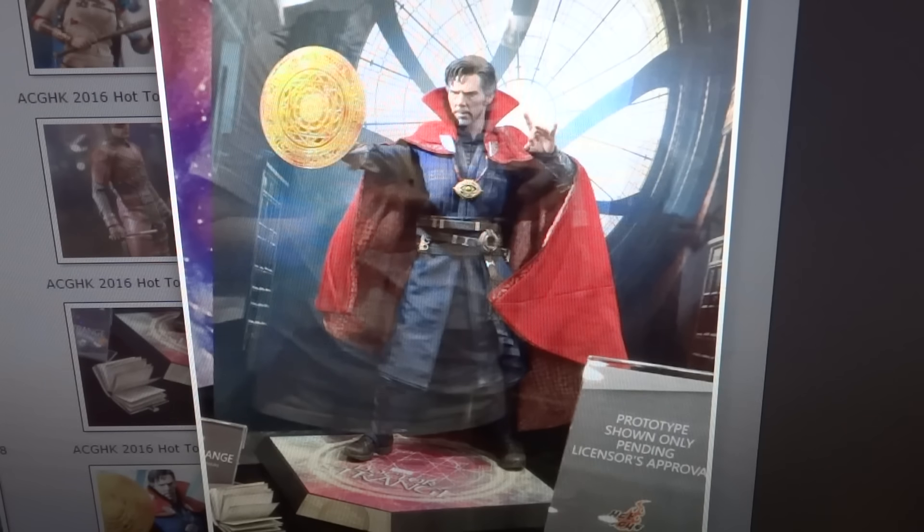This was shown at ACGHK 2016. I do like the fact that they show everything at Comic Con, and then just a couple weeks later they have another toy event in Hong Kong, and they do save some stuff to show at that event. I do like that.